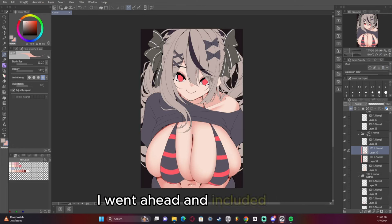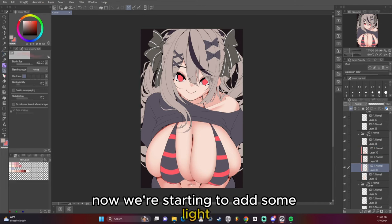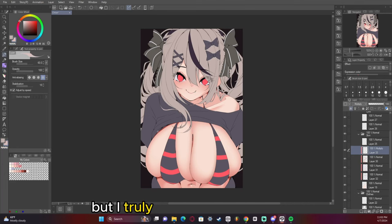I went ahead and included the rendering I did to the face here since I didn't do that much — it wasn't really necessary for me to go crazy with it. Now we're starting to add some light. You'll notice I only have three layers right now for the shading of the skin, and you really don't need all that many. Sometimes I do it all on one layer, but I truly don't recommend that.